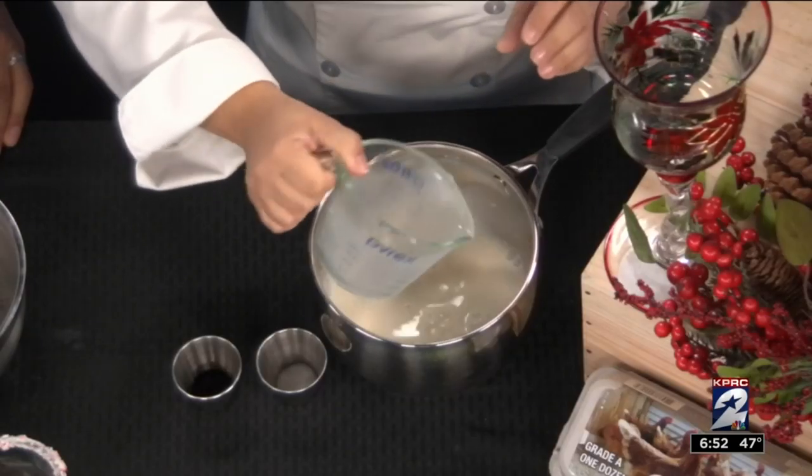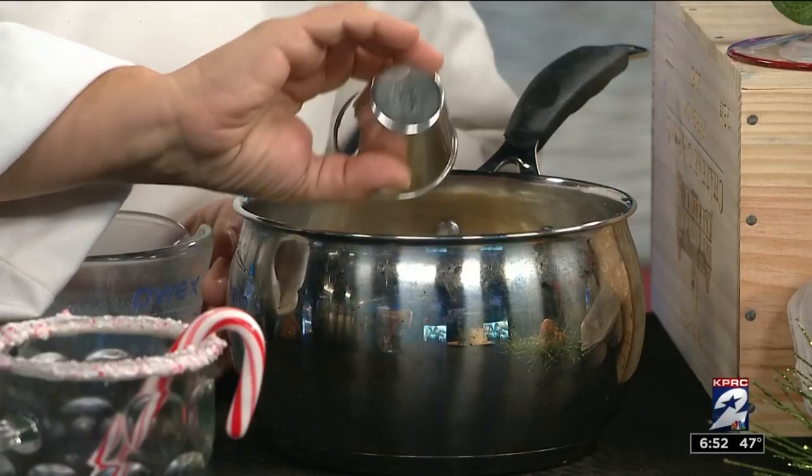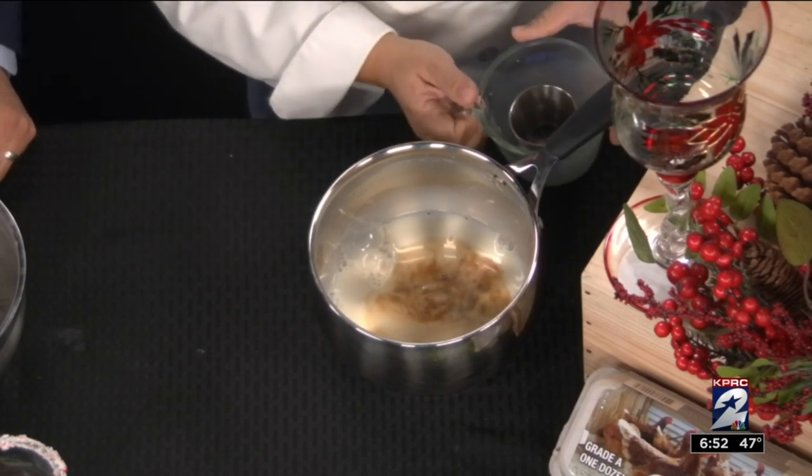I like to start by warming my milk, so we're going to add milk to our saucepan. Along with that, I'm going to put in a little bit of vanilla extract along with some peppermint extract — that's the key here today. Add a little bit of salt to that. You want to bring that to a boil, and as soon as it boils, I take it off the heat.